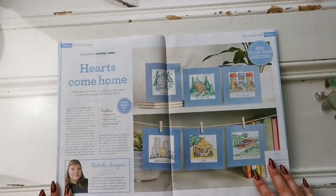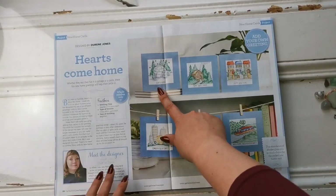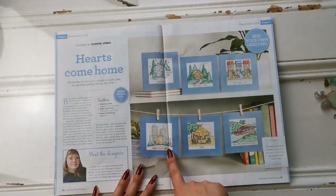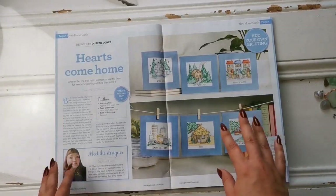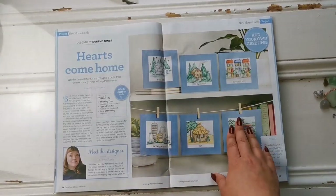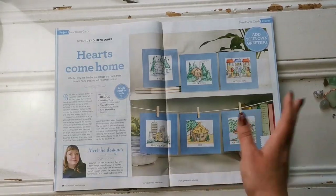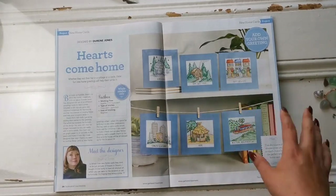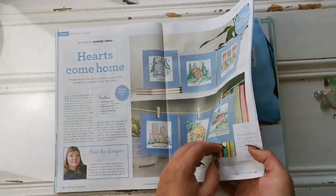The next chart here is a Doreen Jones and it's called New Home Cards. We've got an igloo, a cabin in the woods, a townhouse, a high rise, a hut, and a houseboat. They take about seven to ten hours each — they're beginner patterns, not very difficult. You can give these away as a housewarming present, or maybe just stitch the image without the words. It would be great as a housewarming present.